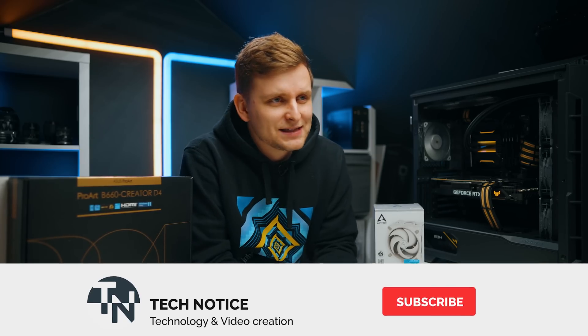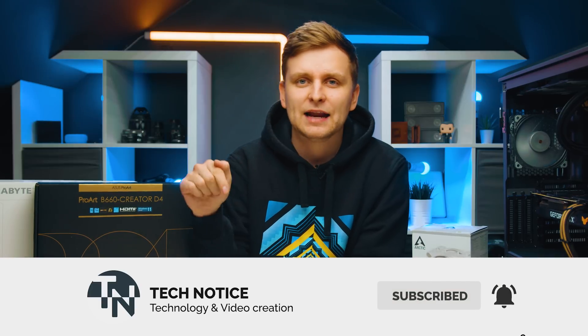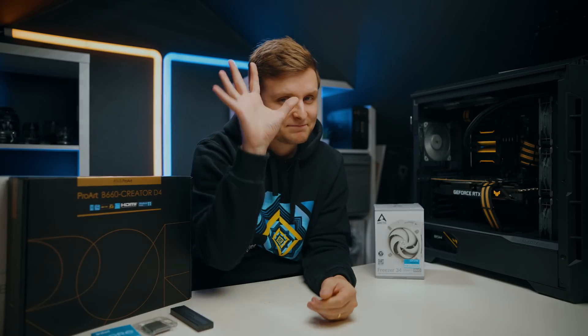Everything I've talked about is linked in the description below if you want to pick out any of those parts and build it. Thanks for watching — subscribe if you'd like to see more, like if you enjoyed this video, and I'll meet you in the comment section below. Good luck building this PC, and let me know if you've built it. If you want to see me build something very similar, I'll do that soon. Bye!